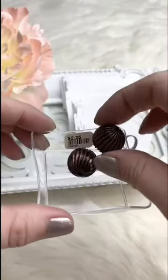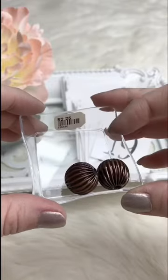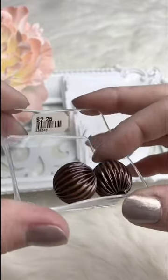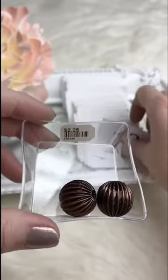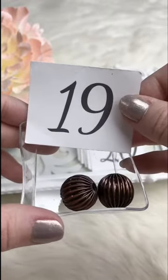Fluted copper balls with a nice big hole — great if you're trying to put suede, leather cording, or sari silk through. Just really lightweight, kind of a coppery brown color. Retails for $2.25; for Facebook Live they're $1.00. We've got two available.